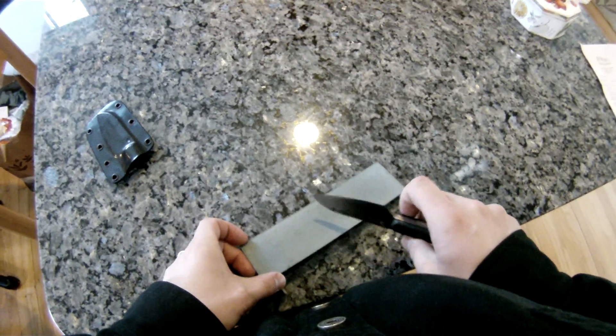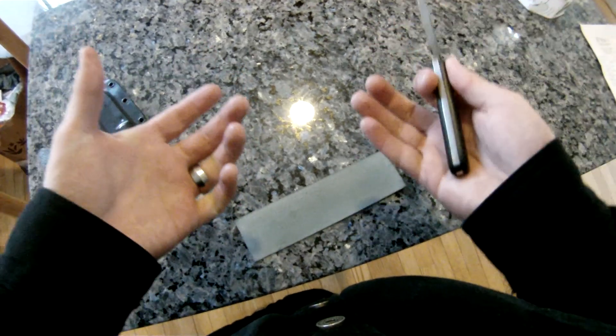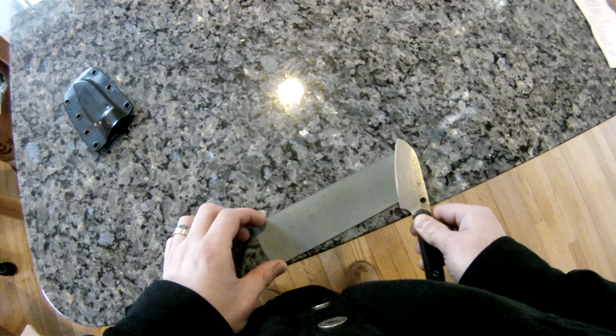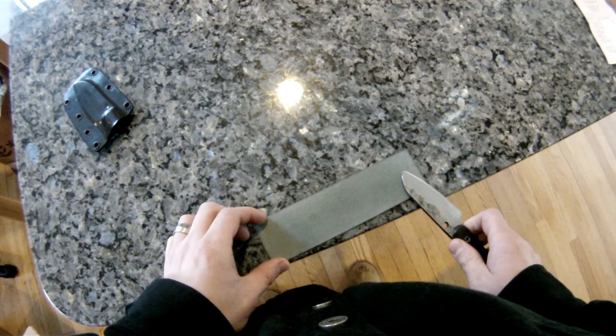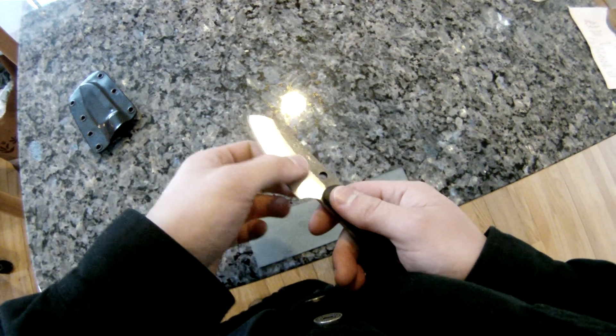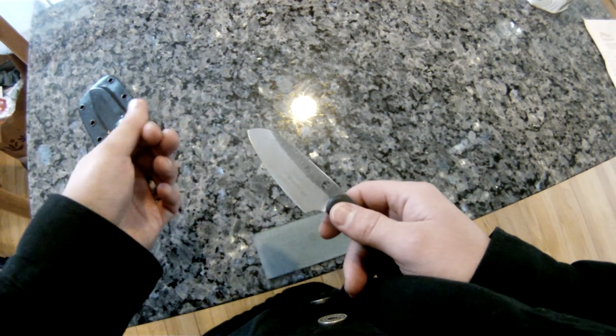It actually holds the particles higher up. It doesn't allow them to sink in because it's a harder surface. As a result, it causes abrasives to act coarser than they do on softer strops, in essence.